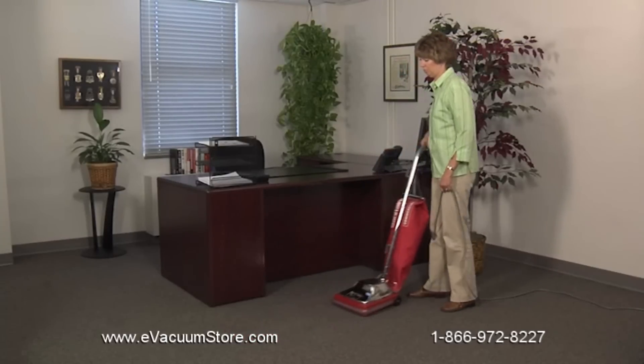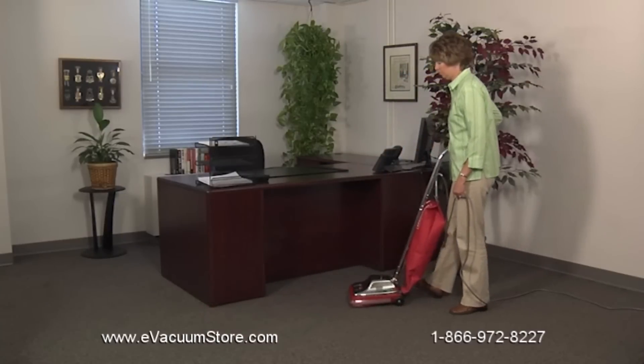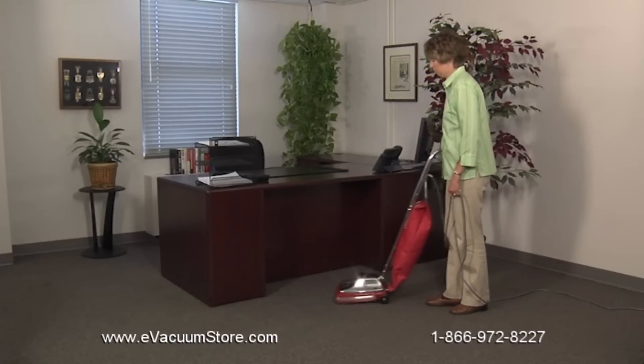Our traditional single motor design is ideal for professional cleaning in the most extreme commercial environments and delivers on Sanitare's commitment to quality products and reduced cost of ownership.